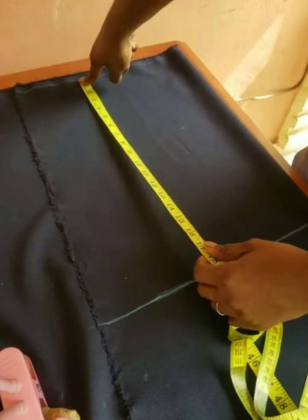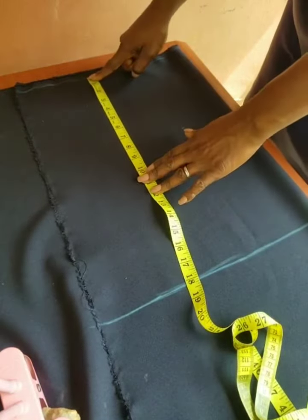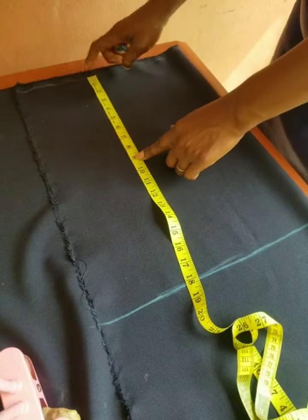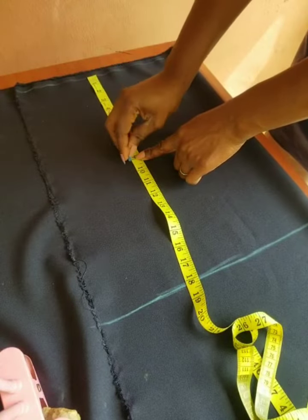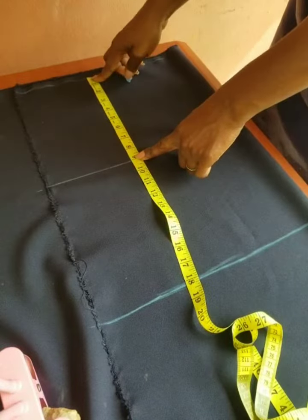The next thing is to measure the armhole line, which is also regarded as the chest line. In freehand drafting, the standard measurement for the armhole is 9 inches for an average person.